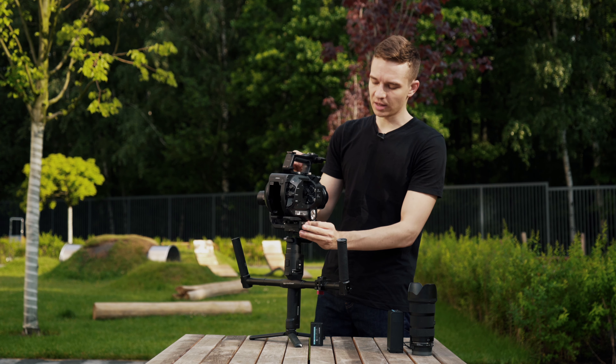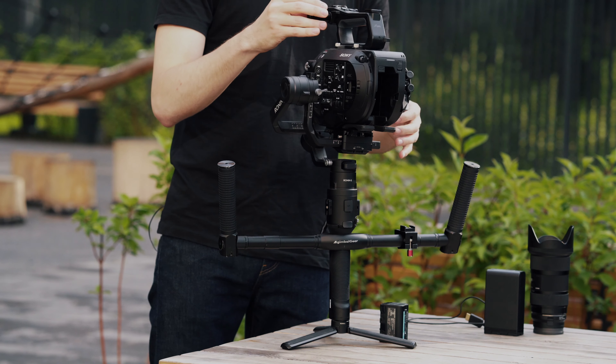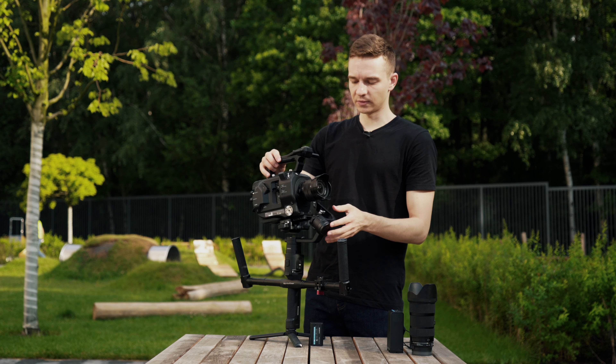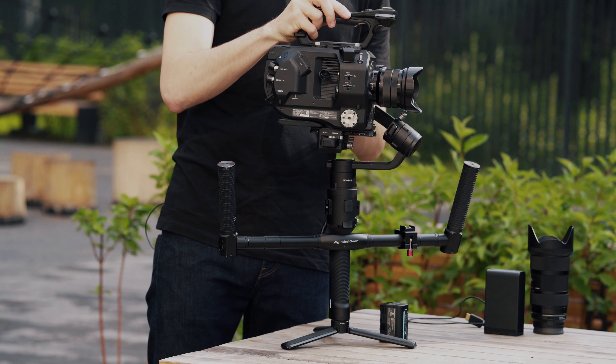Now it's time to balance the camera. First of all we find the right balance in terms of the roll axis — the back motor. Right now it's almost balanced. Then we will try to find balance right there by sliding the camera.